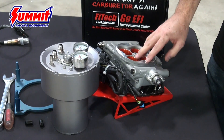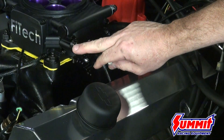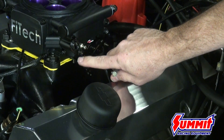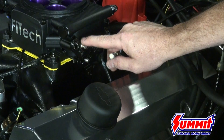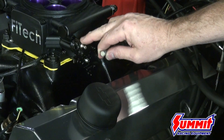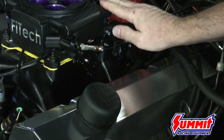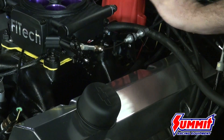On the throttle linkage, you've got your transmission kickdowns on the side and multiple holes on the linkage. I recommend putting it in the upper hole at the top — not the lower one, which in my experience can be too tight with the throttle pedal. Moving it to the top hole gives you a smoother pedal and better pedal feel. We installed the ball up here and we're snapping this on — and now we're ready to install our fuel lines, get the O2 sensor plumbed in, and move to the handheld setup.